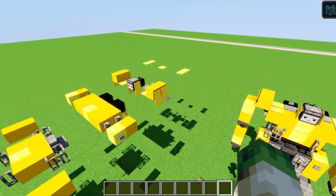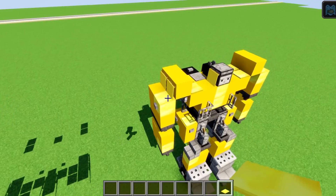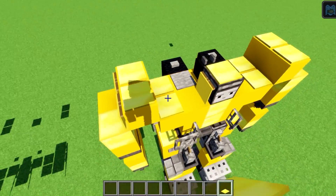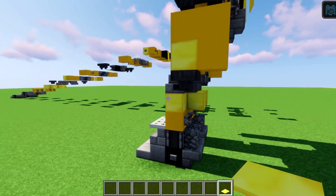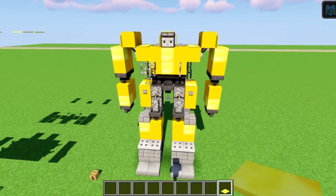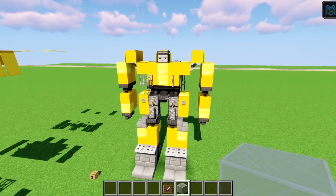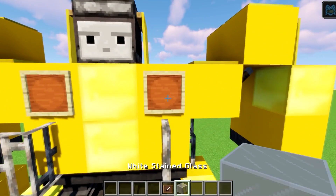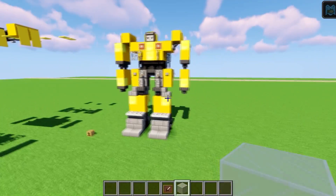Move back five blocks for the final finishing details. Five lightweight pressure plates go on his head — one on top and two on both sides. Do check out my other Transformers builds linked in the playlist below, including Optimus Prime. To finish, add the beetle headlights using two item frames with white stained glass turned once.